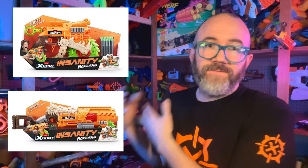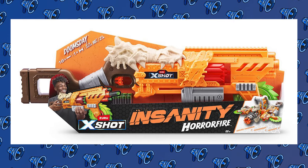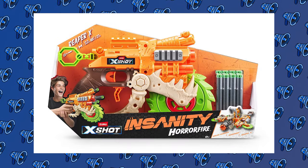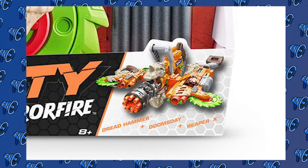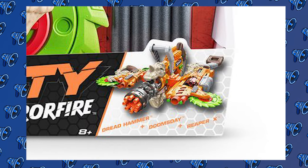We haven't heard much from X-Shot since they committed the Insanity Line to the market, but lately a few new products have begun appearing online via home and farm store Thiessen's website. First up, we have the first sub-series of the Insanity Line, a three-blaster set called Horrorfire — a mix of zombie strike and dinosaur aesthetics along with the Insanity Line's interconnections but without its oversized dart storage. Featuring bright green saw blades and faux bone, the cylinder-fed Doomsday and Reaper X are both pictured individually in their packages. The larger Dreadhammer appears only in the corner of the box, but it looks like it could be a reskin of either the Crusher or possibly a Flywheeler like the Ragefire. Hobbyists nostalgic for Nerf's Zombie Strike line have already been comparing the design language of these new blasters very favorably to Nerf's recent zombie blaster attempts.